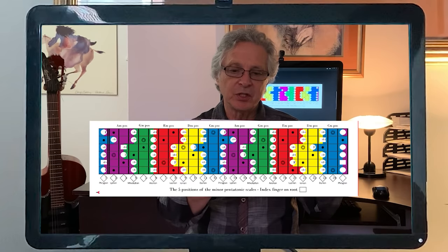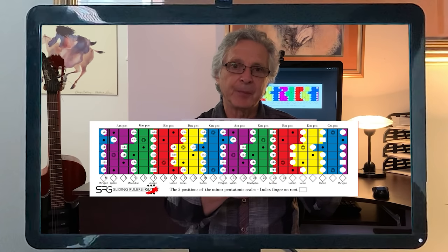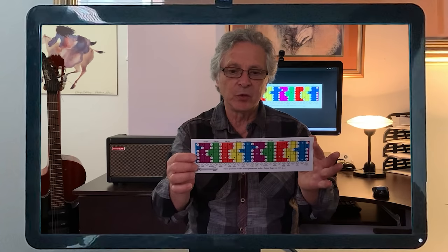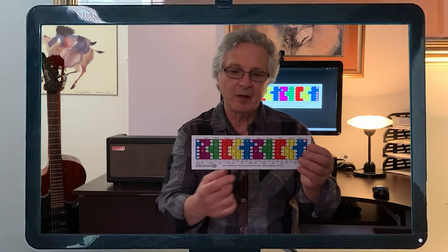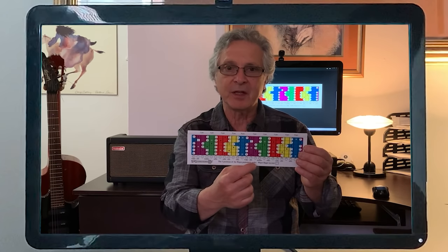The additional notes of the complete scales are marked by the black dots, and the fret positions are indicated in the diamond shapes at the bottom. On one side of the ruler you get the minor pentatonic scales, and on the other side you get the major pentatonic scales.